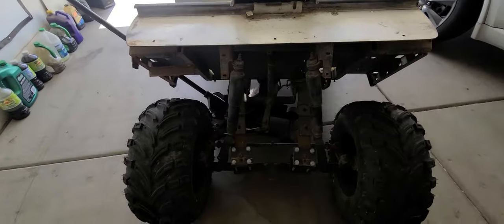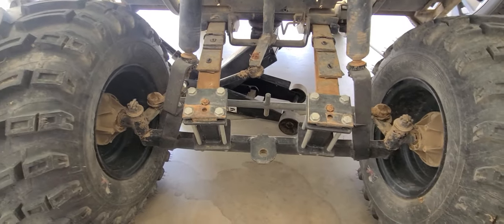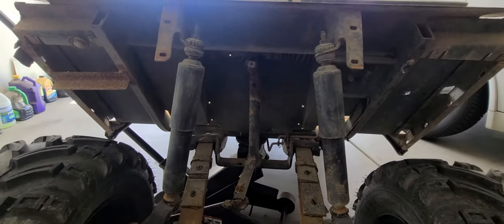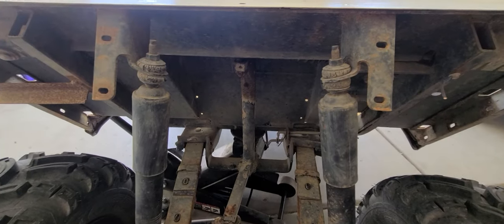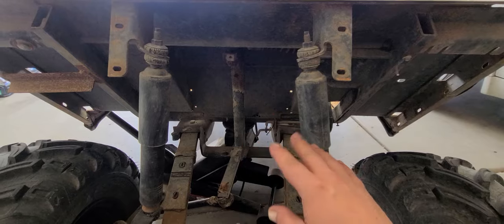We got a better look at this cobbled-together mess of a lift. Upon further investigation, I'm eventually going to change these shocks out, but for now I want to get this lift sorted out.